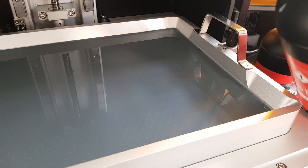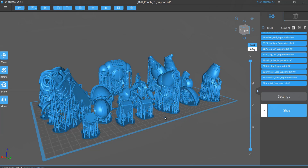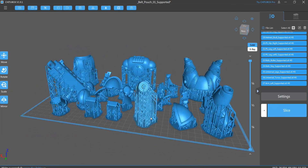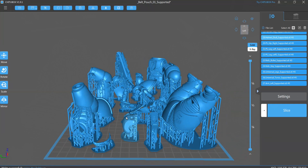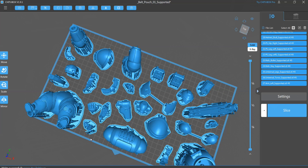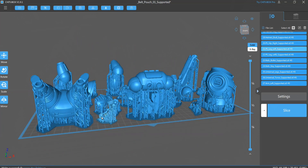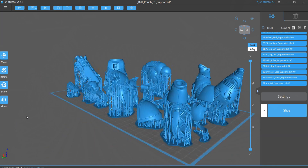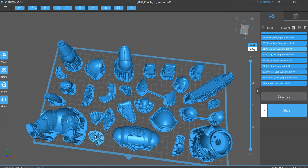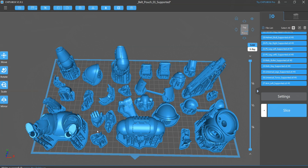So I downloaded the STL files and then opened up ChituBox, which is the software you use to put the model in, slice it, and get it ready to print. As you can see, you can get everything on this build plate in one go. If you tried to print this out on anything else, it would probably be three or four plates worth of miniatures. But as you can see, everything's on here and there's still a lot of room.